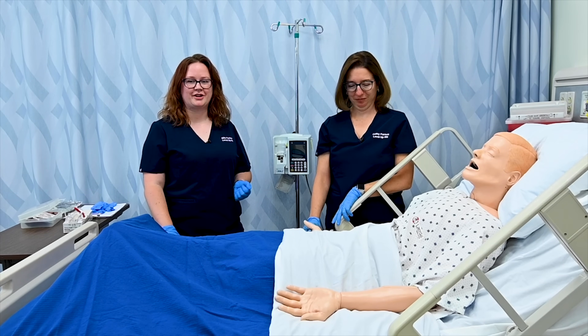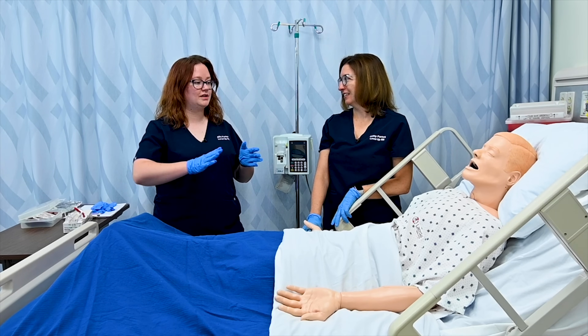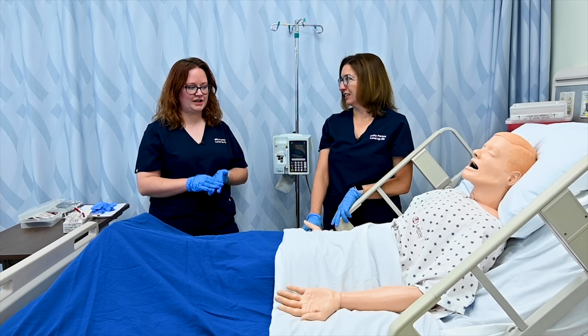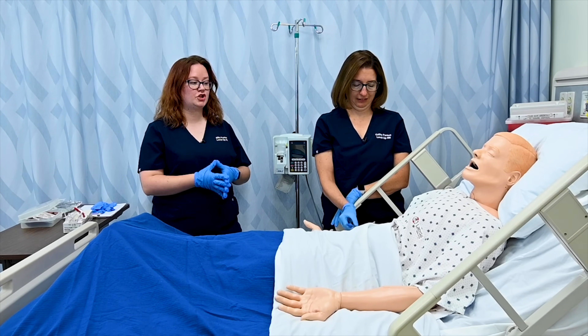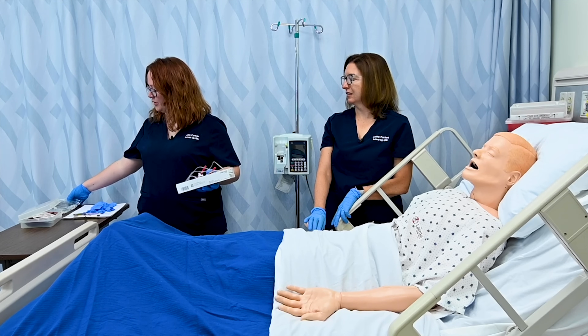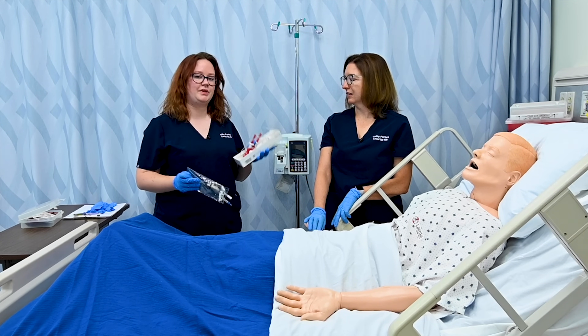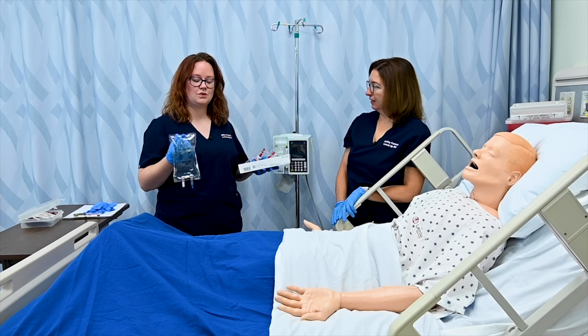Because blood transfusions require two registered nurses to complete, I bet you'll recognize a very special guest that assists me with this video. Today with Mr. Smith, we're going to be giving him a unit of packed red blood cells. Before we get started, we're going to ask him about his history with blood transfusion reactions, make sure he has a patent IV site, and double-check that his chart has a signed informed consent. Then before worrying about the blood bank, we're going to hang our blood tubing. We'll need a blood administration set, which is Y-tubing, and we only ever prime this tubing with normal saline.